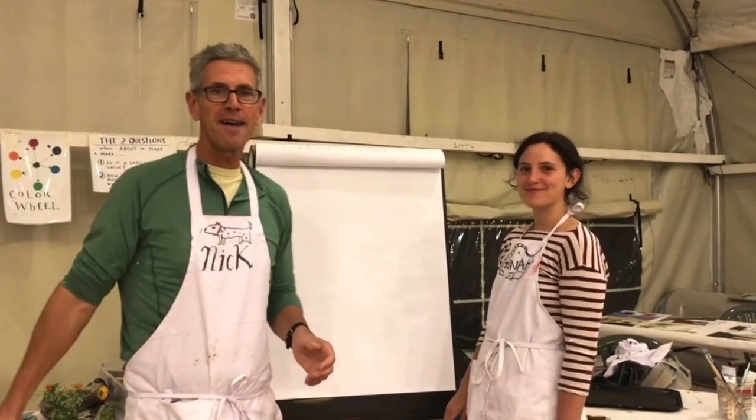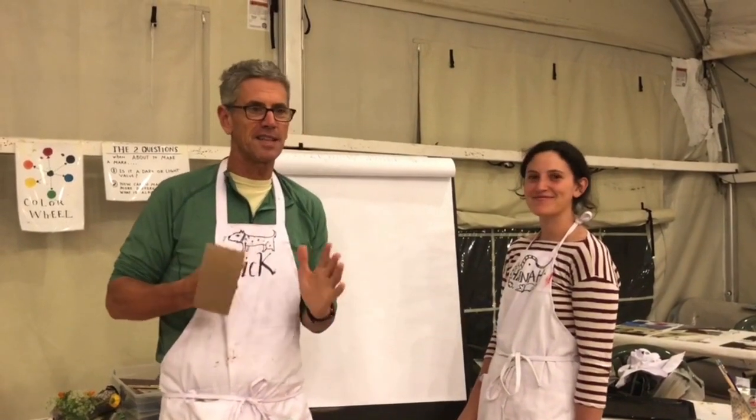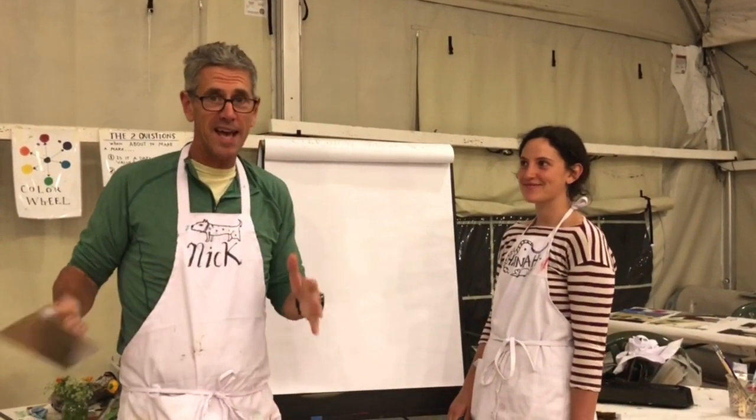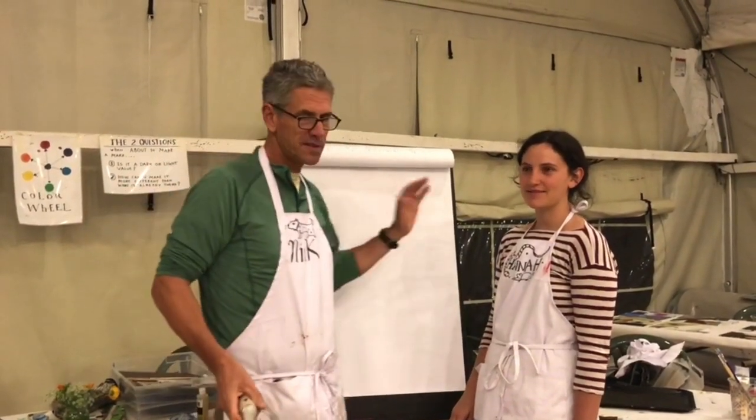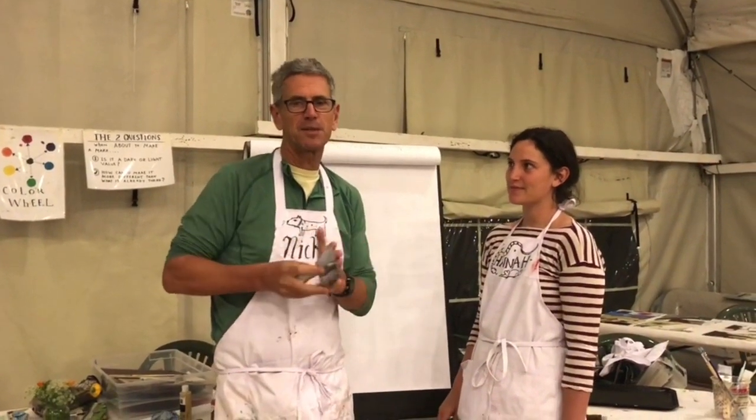Hey everyone, it's Nicholas Wilton at Art2Life. I'm here at Esalen teaching an Esalen Workshop — it's actually the last night, the night before the last day. And I'm here with my daughter Hannah, and she's been helping me assist teachers, which is really great.